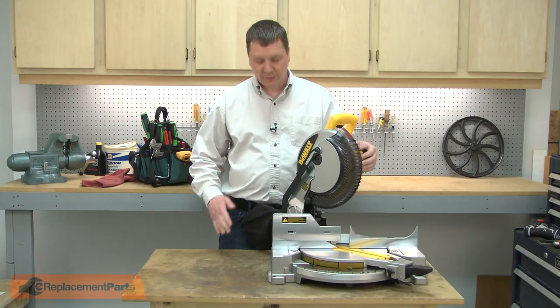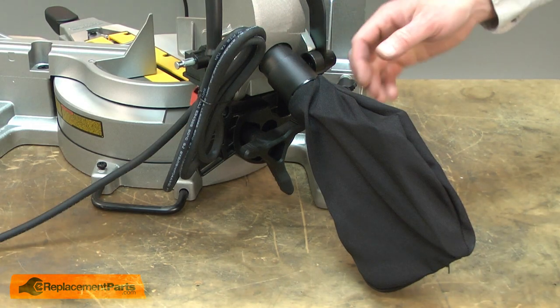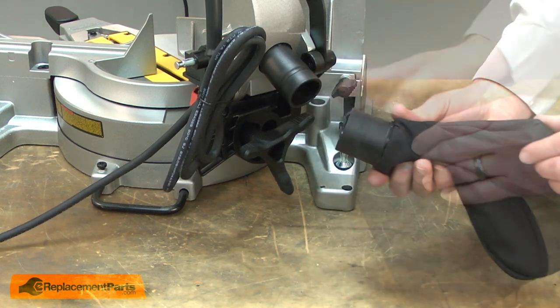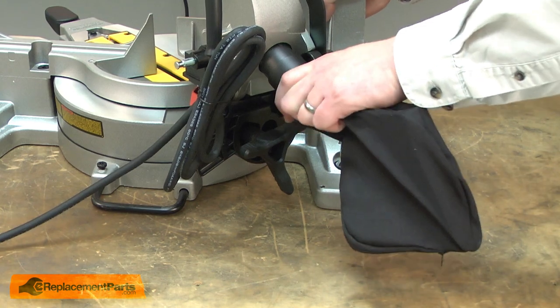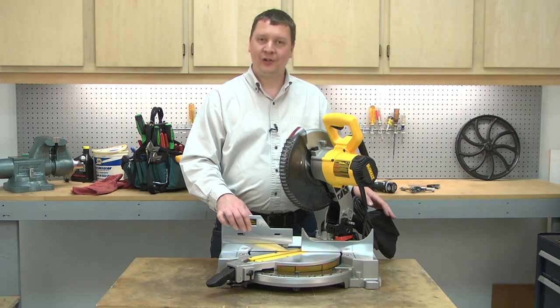I'll begin by removing the old dust bag from the miter saw. The dust bag is just a friction fit against the fitting on the saw. I'll give it a twist as I remove it. Now I can install the new dust bag and I'll just slide it onto the fitting. That's how simple it is to replace the dust bag on your miter saw.